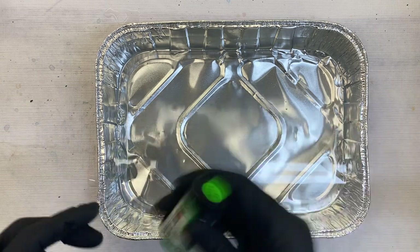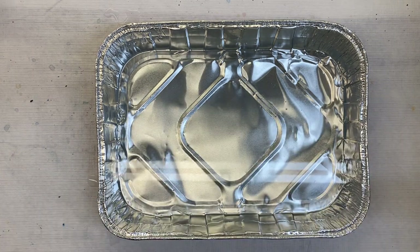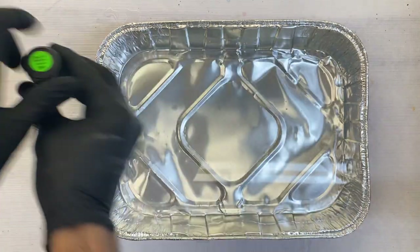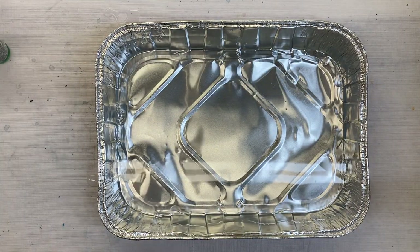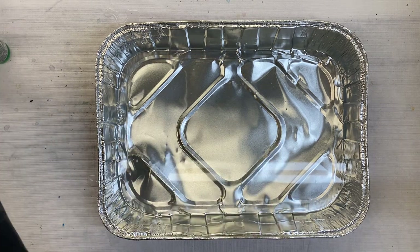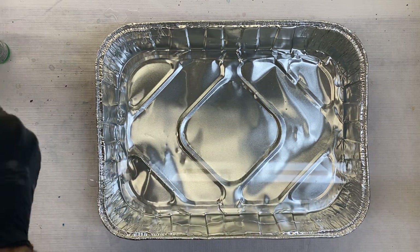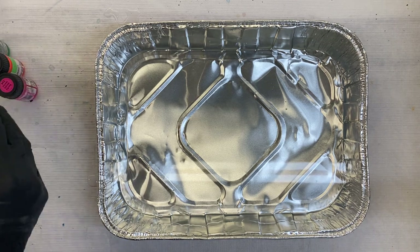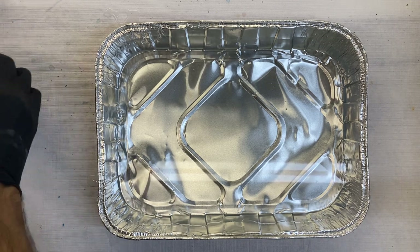I'm just going to use some of the neon. I'm going to shake so that any sediment in here will be activated, and I'm going to go ahead and loosen the tops on the ones that I want to use. The activation time once the Marabu Easy Marble is in the pan only has about a minute, so you want to have everything ready so that as you go to dip the paper, everything's complete.